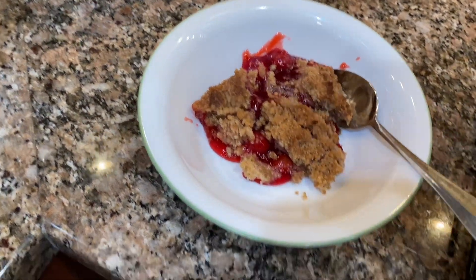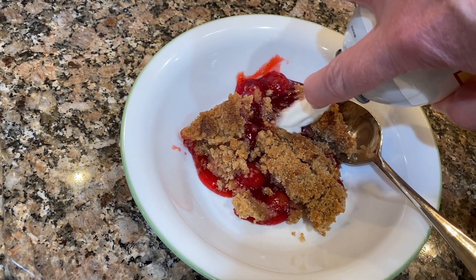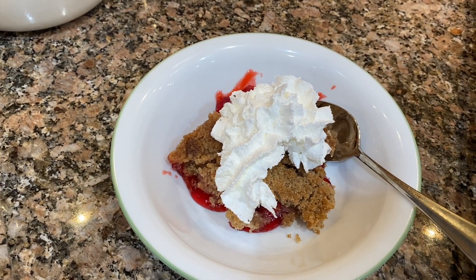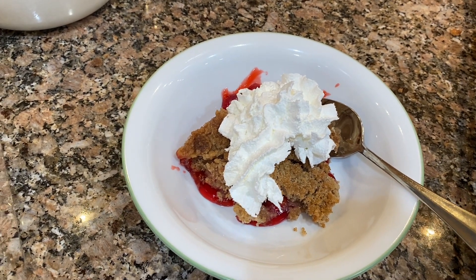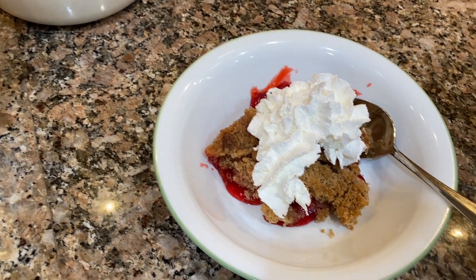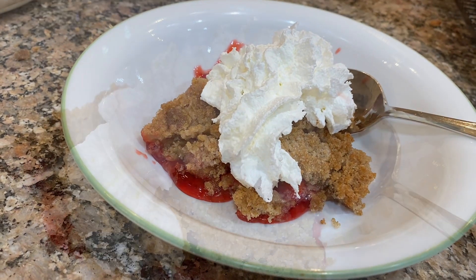Thanks for joining me as I make cherry crisp and then finish making dinner. I hope you have a wonderful day. Please remember to like and subscribe. Bye-bye!